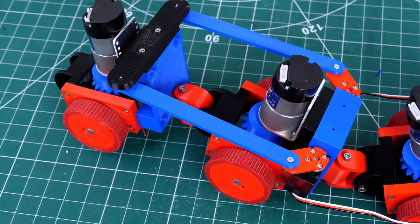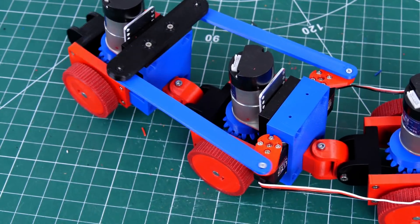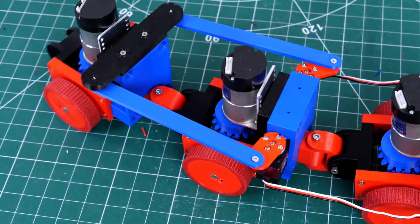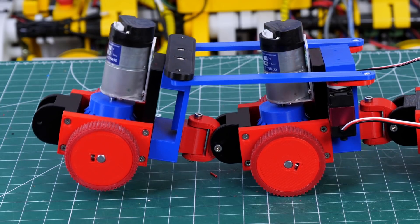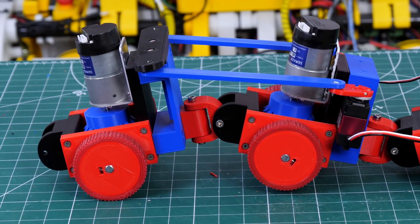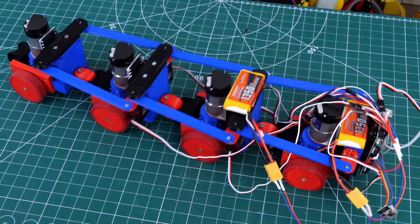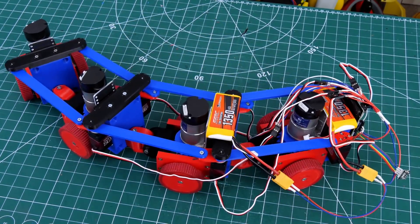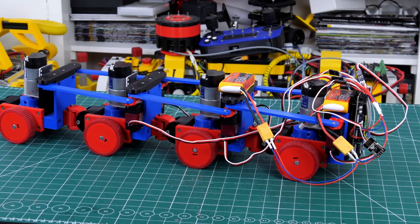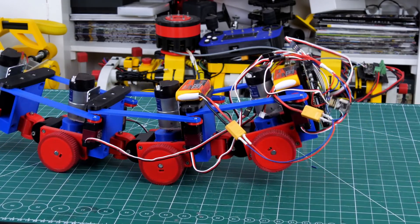That allows me to bend in two axes depending on how I move those servos. I can bend side to side by lengthening one and shortening the other, or bend up and down by lengthening and shortening both of them at the same time. That means I can also mix all of that together — bend down and to the left or up and to the right as I wish. Linking all four units together gives quite a bit of bend, just like a bendy snake, and we can bend in the other axis as well. So we should be able to lift up the front and back to drive over various objects and flex left and right for steering.